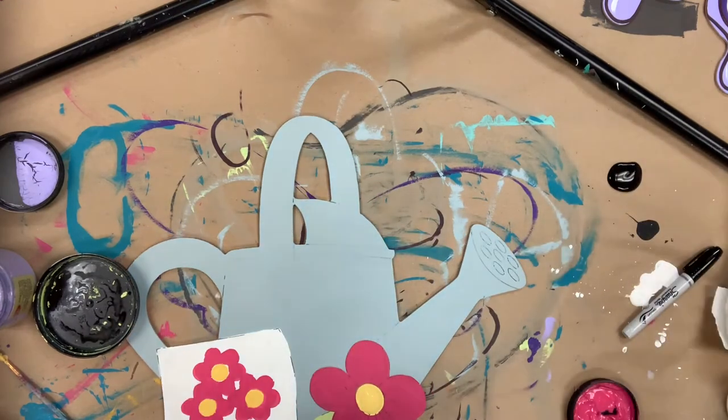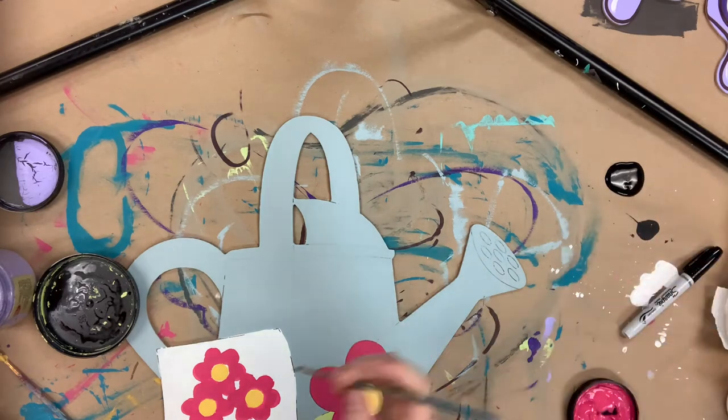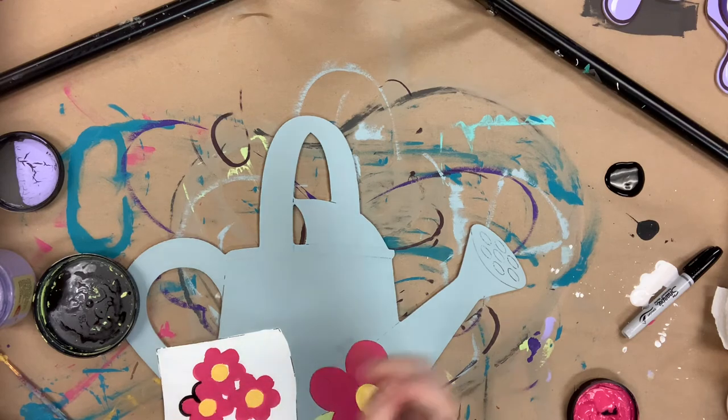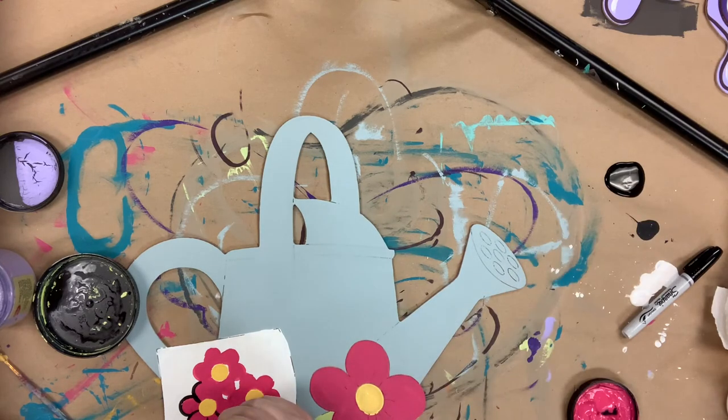I used Daisy for the center of my flowers. Again, if you wanted to use a Sharpie marker you could — it gives you a lot of control, and you can purchase those online at buildacross.com along with the paint, brushes, and cutout that I'm using.